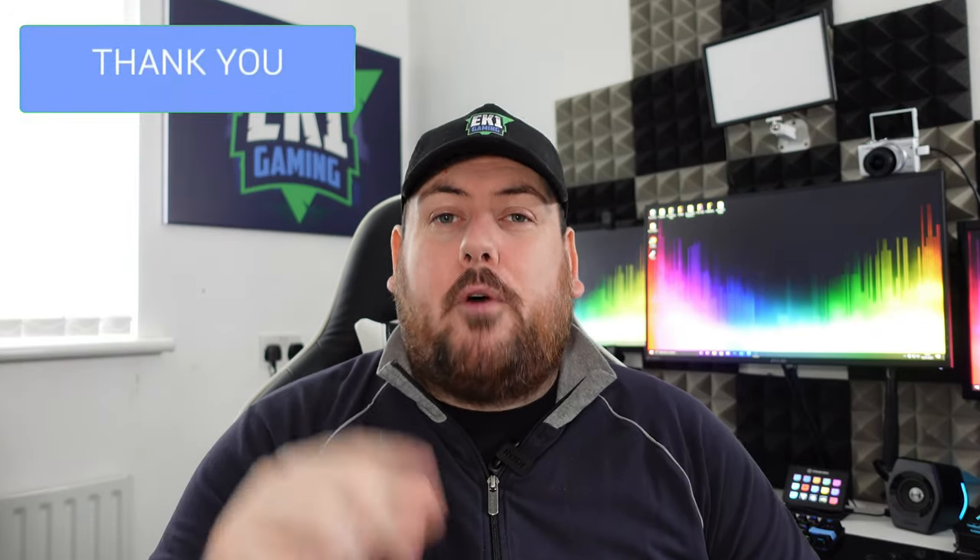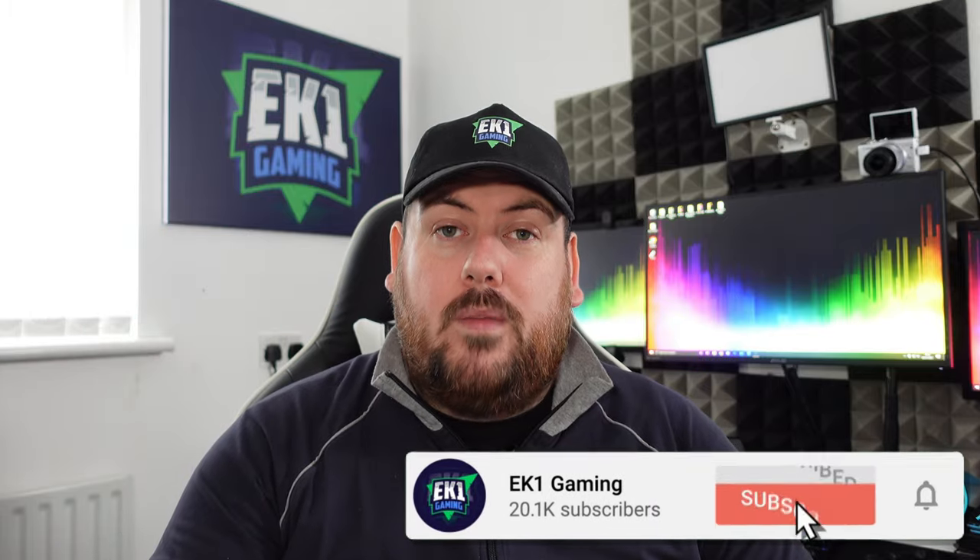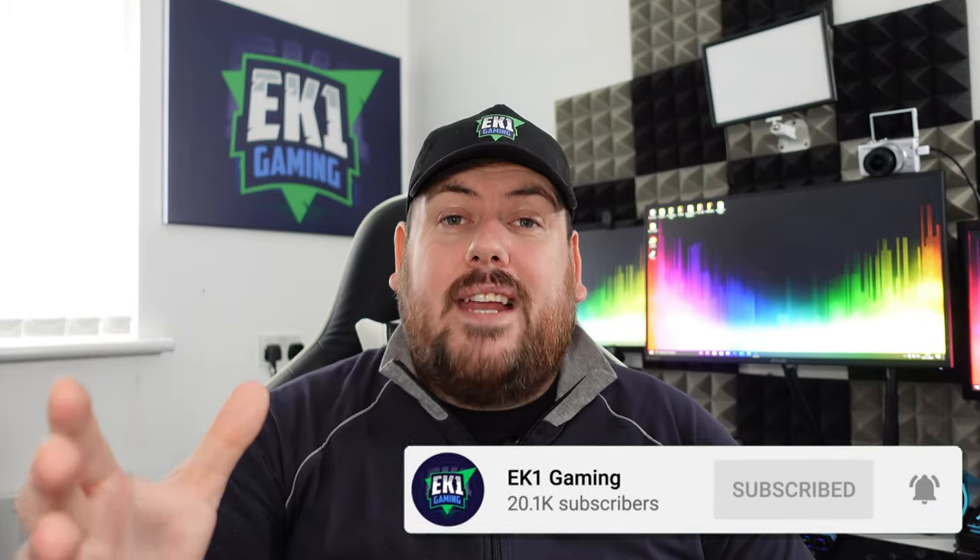Before we get into the video, if you find it helpful, be sure to hit that thumbs up. Also, if you want to be kept up to date with any kind of tech videos or gaming videos, be sure to hit the subscribe button and the little notification bell. Now let's get straight into it.